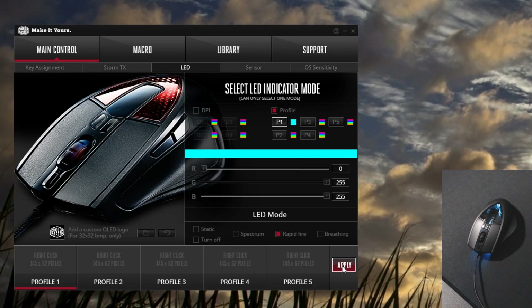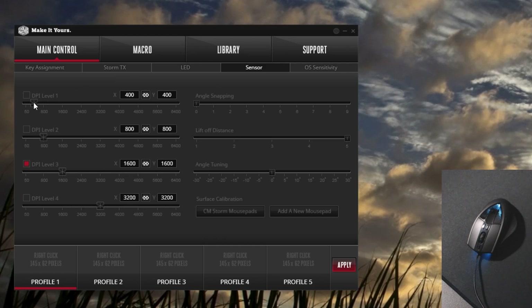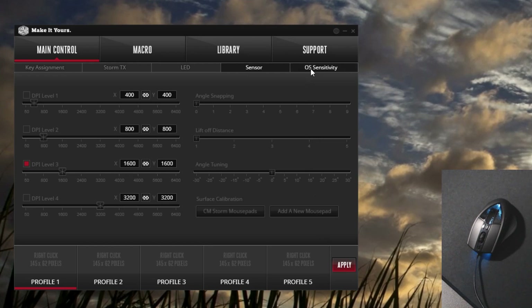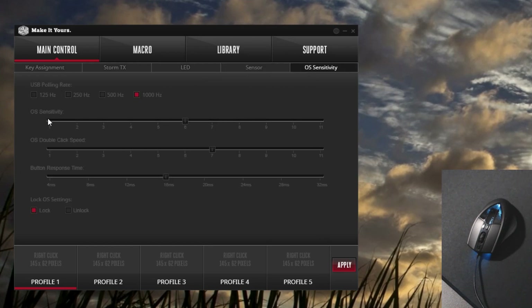I firmly believe that they should remove the OLED display to decrease the weight and help the balance. For the sensor, it's a 3988 so it can do 50 to 6400 DPI in increments of 50. I tried adjusting the liftoff distance but it didn't seem to work. Surface calibration was great without needing to change it. And you can change the polling rate and other sensitivity settings in the final tab. 5 profiles, which save to the onboard memory.